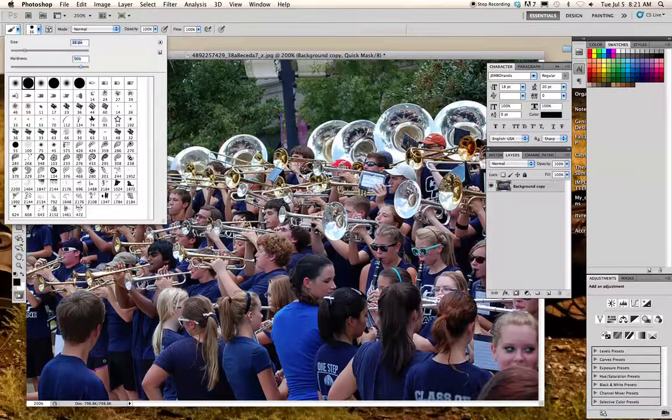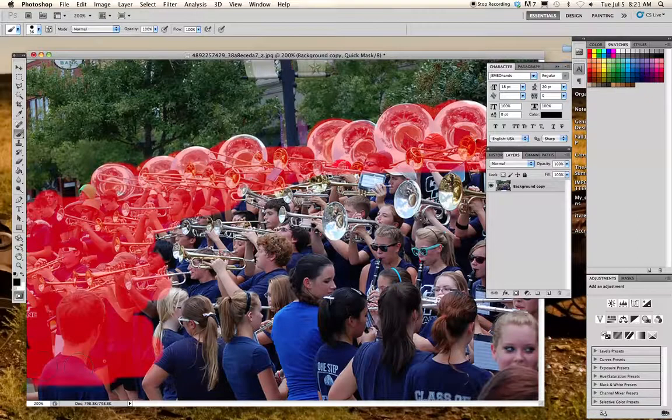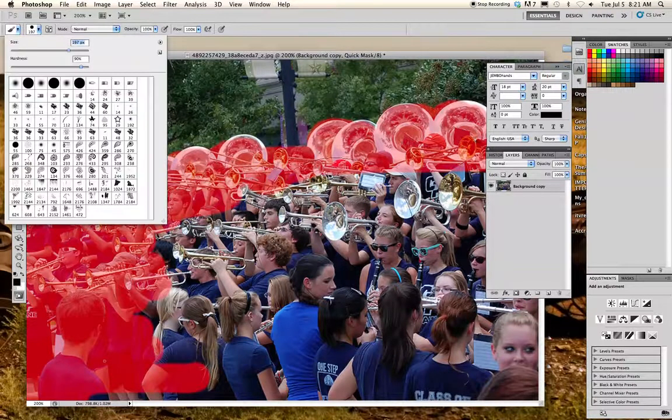I'm going to get a little bit bigger brush, and I'm just going to do the world's worst, quickest cutout just to demonstrate the different steps. I don't want you to have to sit and wait for me to make the perfect cutout, so I'm just going to kind of get it done.